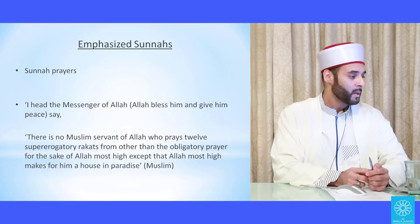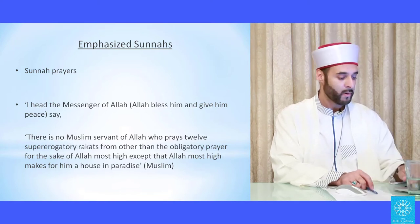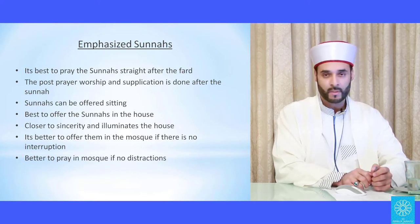There is a hadith: 'I heard the Messenger of Allah say: there is no Muslim servant of Allah who prays 12 supererogatory rakats from other than the obligatory prayer for the sake of Allah Most High, except that Allah Most High makes for him a house in paradise.' This is one of a number of hadith mentioning the virtues of praying the emphasized and non-emphasized sunnahs.